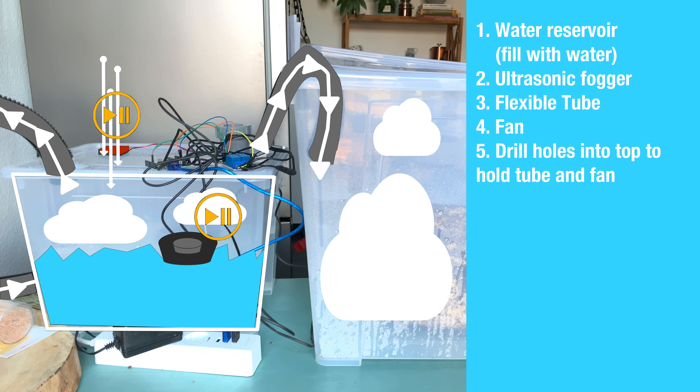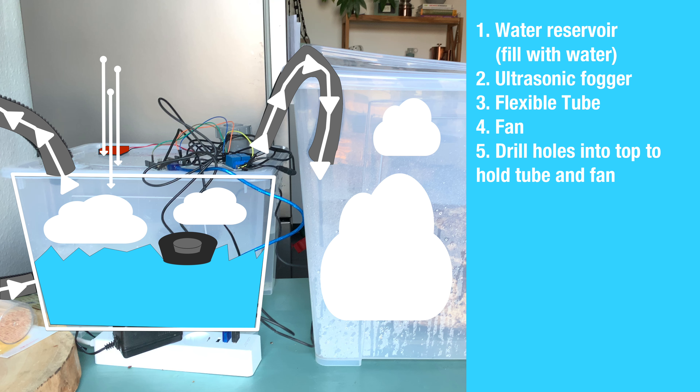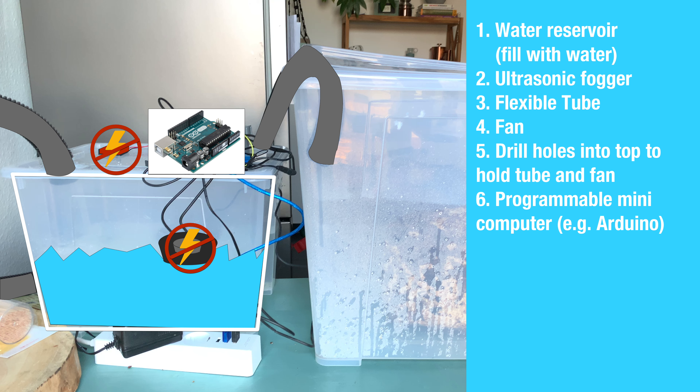The idea behind the automation is that you start and stop the fan and the ultrasonic fogger at the same time, so the machine produces fog and blows it into the mushroom container, then stops when you shut it off. To do that you need a programmable mini computer — you could use an Arduino or a Raspberry Pi. I personally used an Arduino knockoff because it's cheaper; I link the one I used in the description below. The general idea is to use the mini computer to cut electricity to the fan and the fogger, because if there's no electricity flow the machine stops.